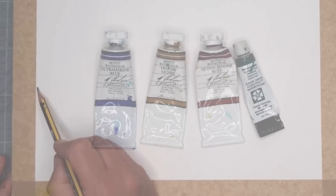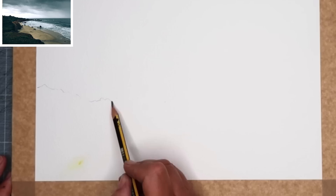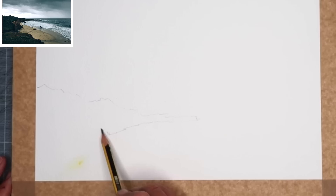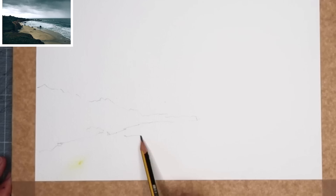I'm going to start off sketching this simple seascape. As you can see from the reference photo, I'm just drawing in the rocks with an HB pencil on a rough surface 300-gram Winsor & Newton paper that is on a block. It's got a gummed edge which I like because it helps stop the paper from buckling. I've also put some framing tape around the edge to give myself a nice white border at the end of the painting.